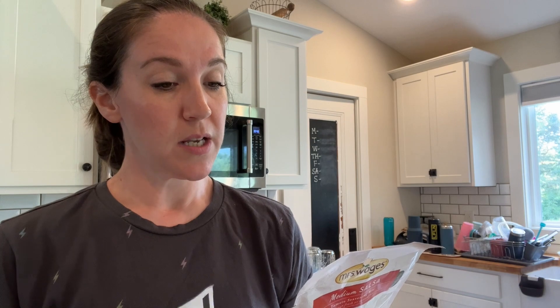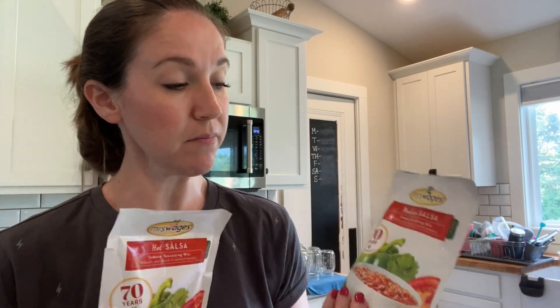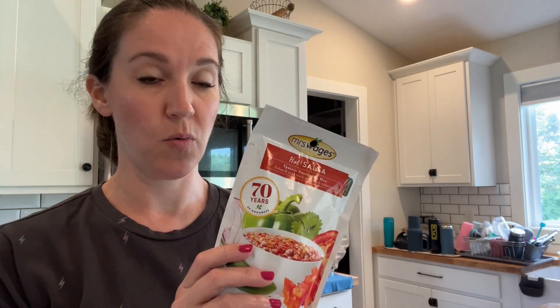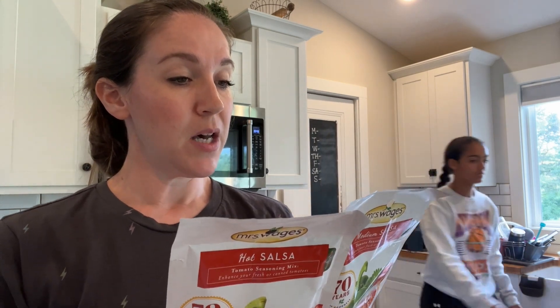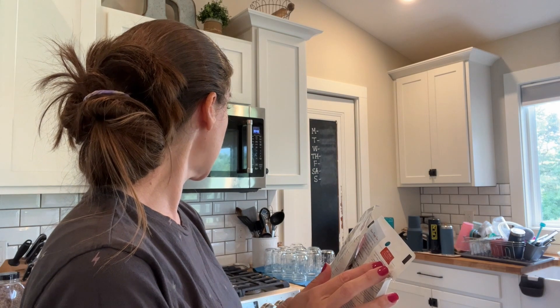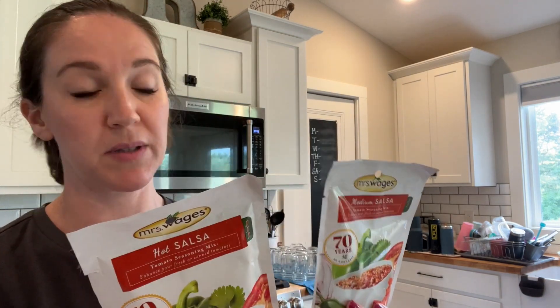I need six pounds per recipe. I am mixing a medium and a hot together for a little bit spicier option - the medium is good but it's not quite spicy enough for us, and I have a feeling the hot is going to be way too hot. So six pounds of fresh tomatoes per batch, I need 12 pounds total, and it says it makes five pints. I counted nine jars, so I got enough out. We should at least be able to get these two done today, if not more.